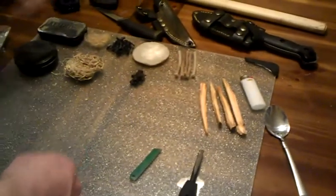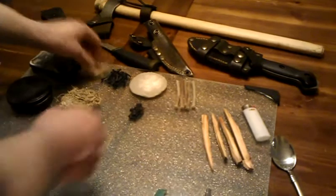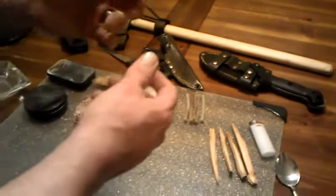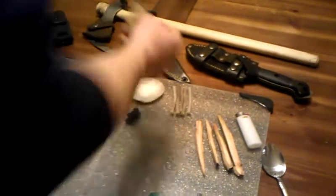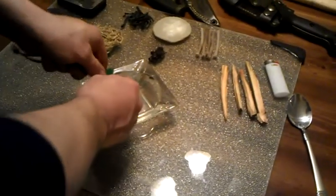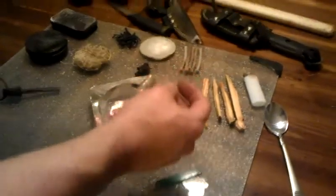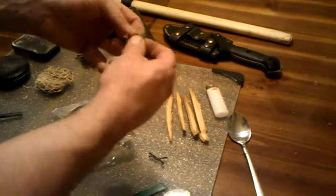Next thing is tinder. A lot of people use jute twine. I personally use jute twine like this — I cut it in pieces and then I actually impregnate it with melted wax. I melt the wax and dunk it in, and it's now waterproof. The advantage to this stuff is it will take a spark very, very easy. It is waterproof. In order to utilize it, you have to twist it off into three separate pieces and fray it out.